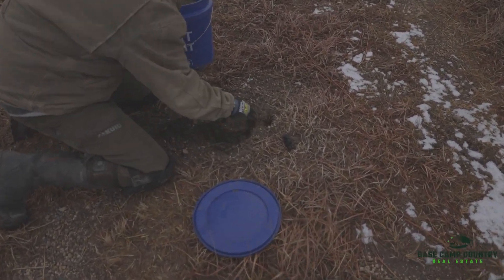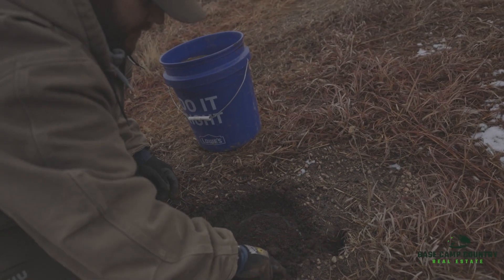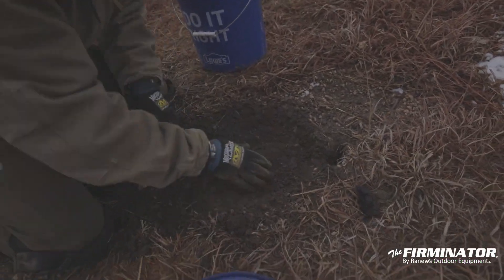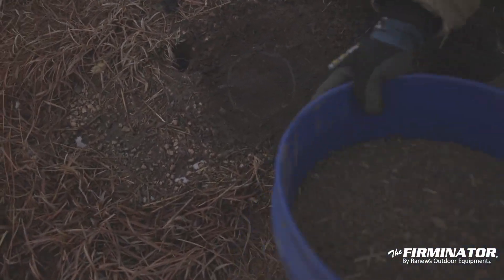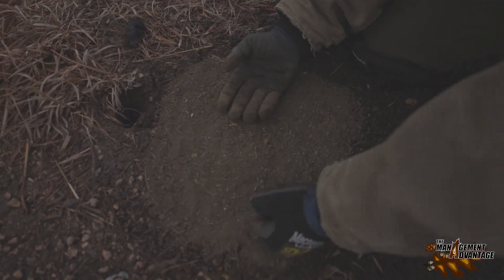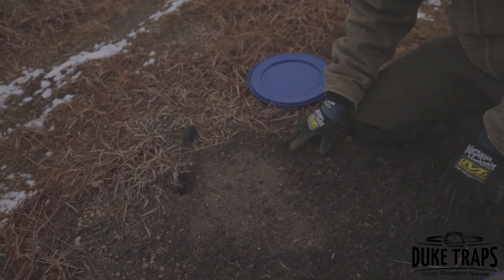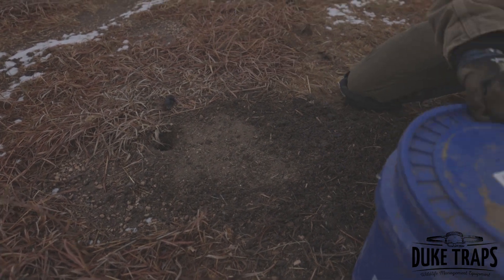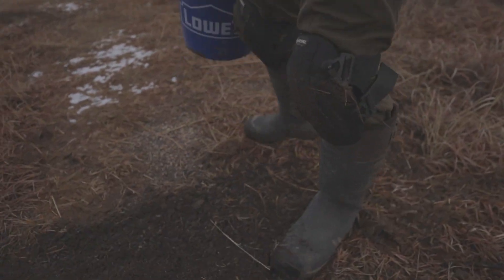It doesn't take very long. It's just a pain in the butt when you've got 180 of them in the ground. See how this is real sloppy — you'd probably squeeze water out of that. That will be the first thing that freezes. But you can see how well that trap is packed in there. We'll just dump new dry dirt back over the top. It is what it is. It's not ideal, but it's what we've got to work with. We've only got an hour left, so keep on moving.